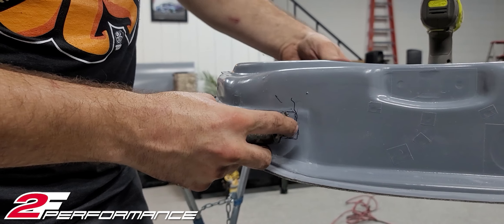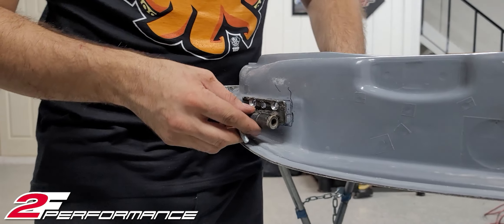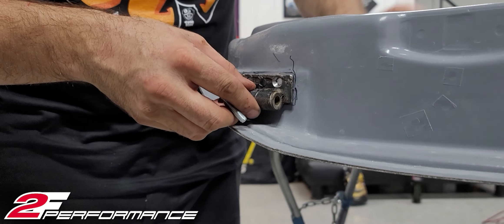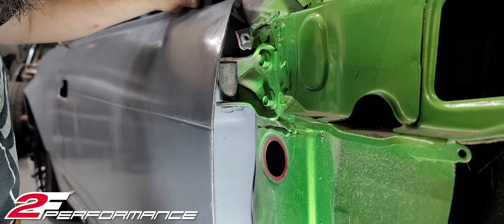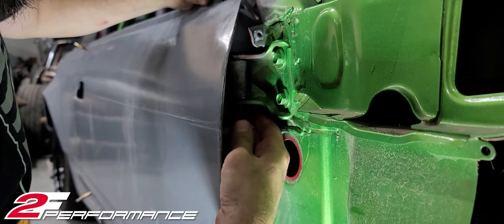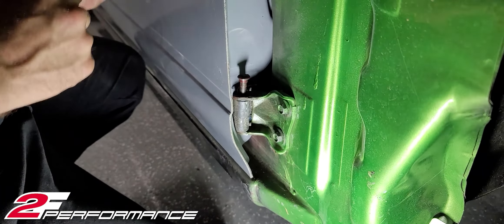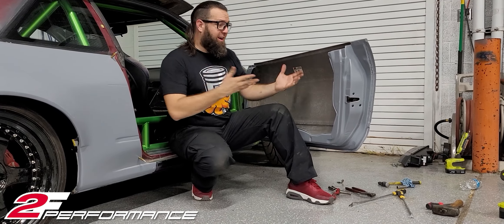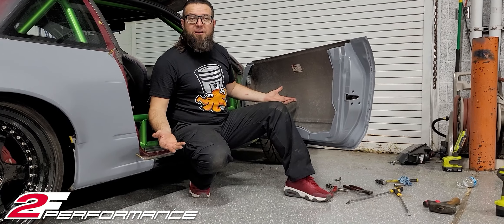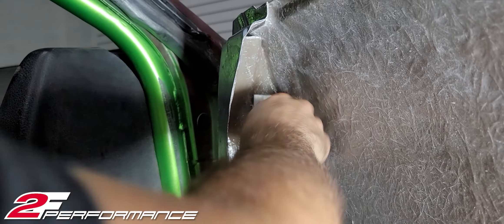Install your latch. So with the latch installed, let's just put it back on the car. Line it up where it needs to go. Make sure the door is properly aligned. Then maybe ask a friend to help you out and mark where the hinge meets the car. Put your bracket back in place and mark where your holes are going to be.